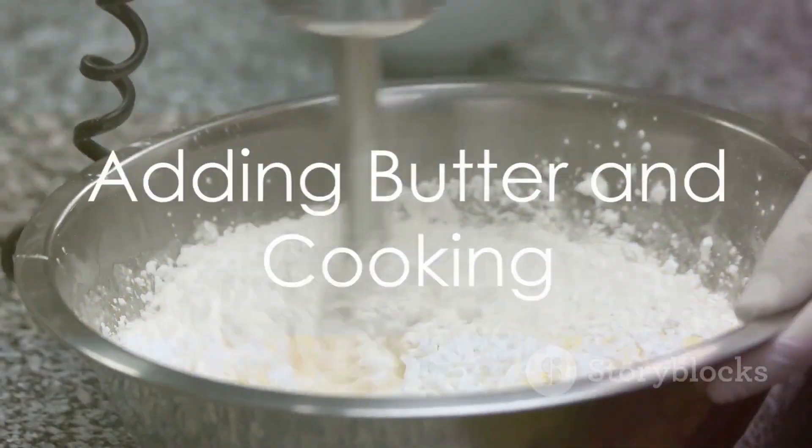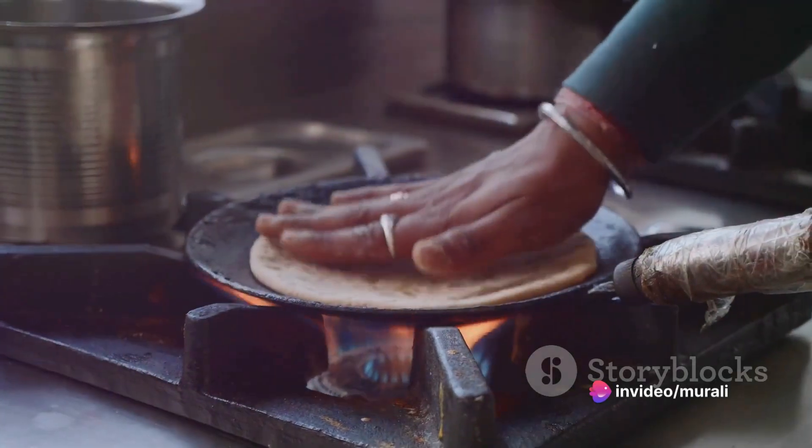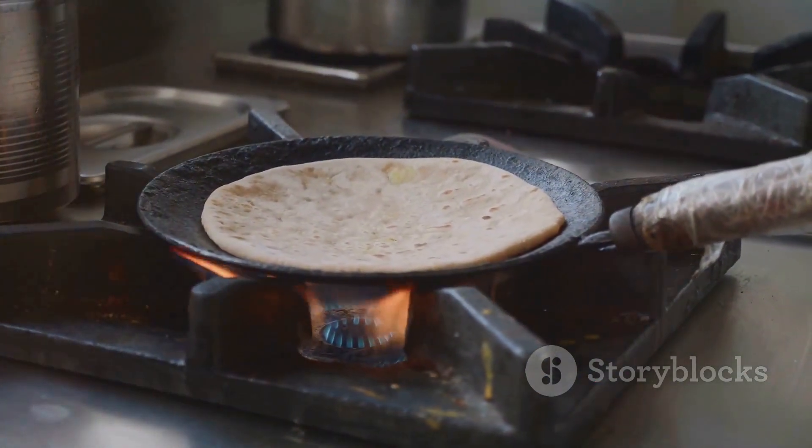Now here's where the magic happens. Melt a spoonful of butter and mix it into the batter. This not only adds a rich, savory flavor, but also helps in creating that perfect golden brown exterior that's synonymous with a well-cooked paratha.